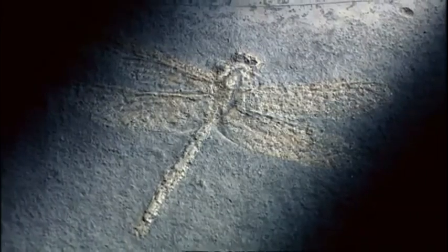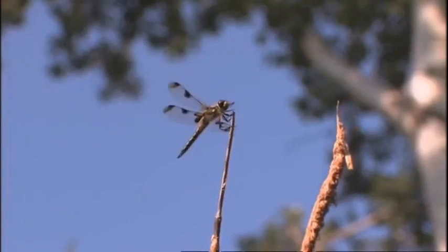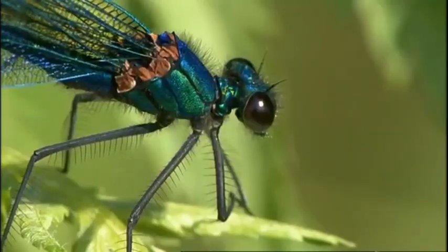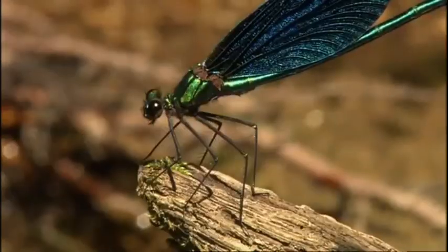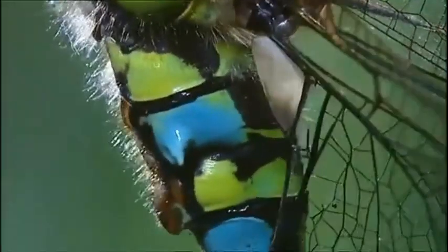Science has given them colourful names: Broad-bodied chaser, Four-spotted chaser, Scarlet dragonfly. Some glimmer like liquid metal. Others seem to be fashioned out of stained glass or enamel.